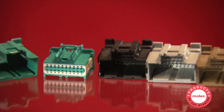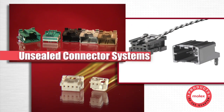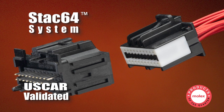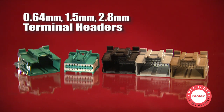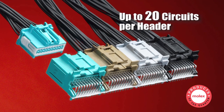Molex offers several unsealed connectors to meet these demands and deliver unsurpassed space savings. The Stack 64 system is U.S. car validated and allows OEMs superior design flexibility with its range of .64, 1.5, and 2.8 mm terminal headers. Assemblies are stacked together to form custom modules in sizes up to 20 circuits.